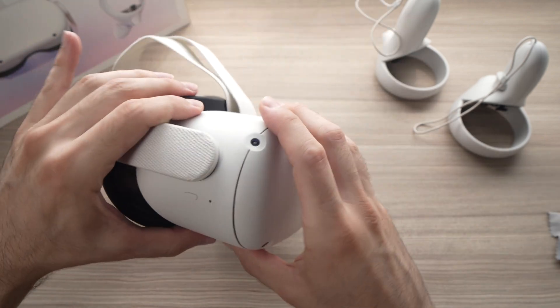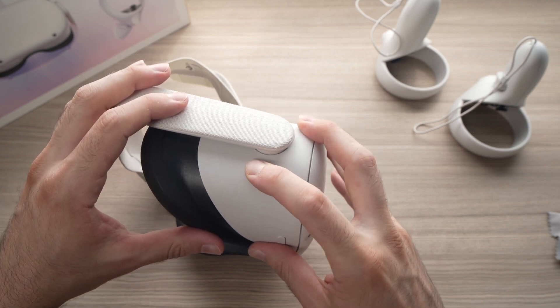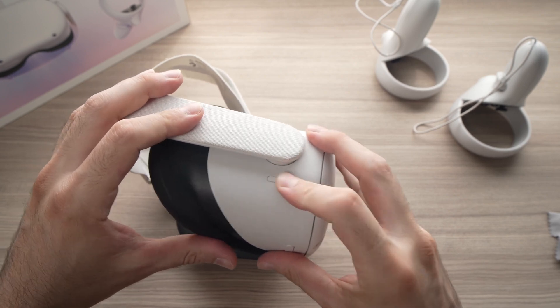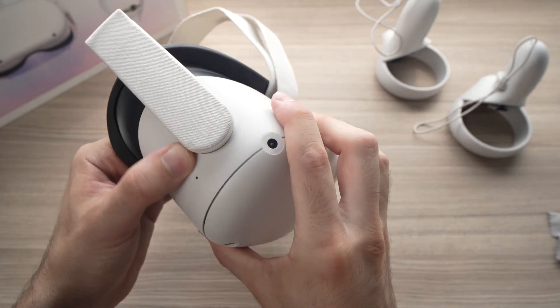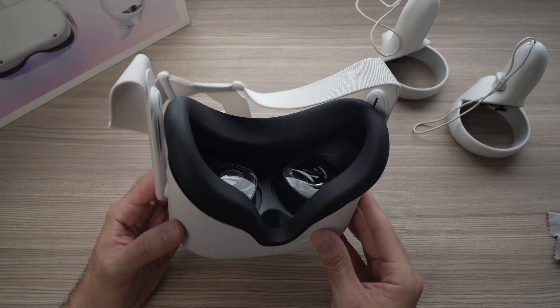Then we can go to the power button — press it hard a few times. Unfortunately the Oculus Quest doesn't tell us which button is stuck, so it's very hard to find out without trying them all.